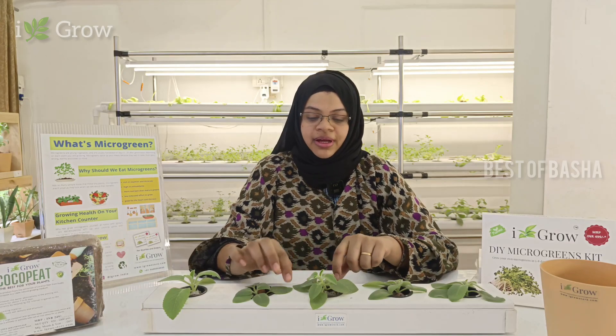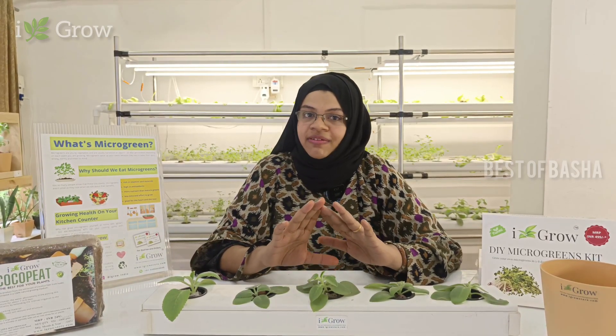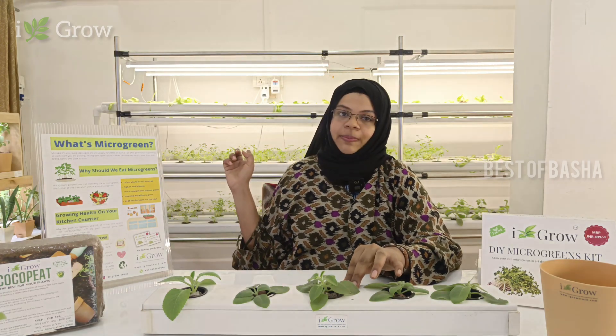Now, how do we choose our hydroponic system over the soil method? These are the advantages. If you go to a garden or a terrace, you can go daily. With a hydroponic system, you can set up a timer and use an indoor system with lights and a green shade net.